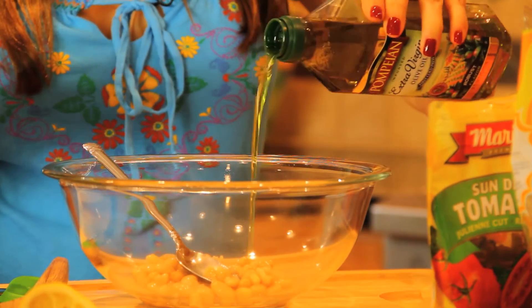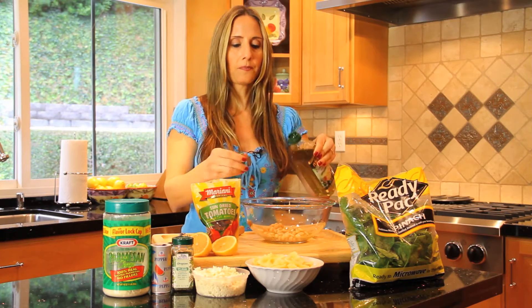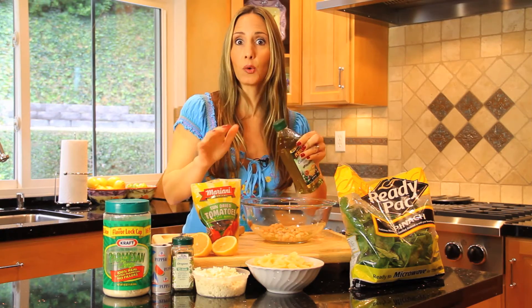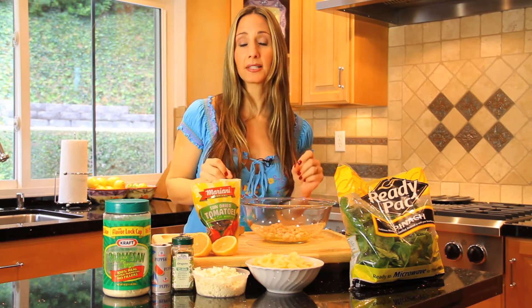Then we're going to add some extra virgin olive oil, a couple of tablespoons. Very healthy fat — it's monounsaturated fat. It's going to make a really nice dressing and add some good flavor.